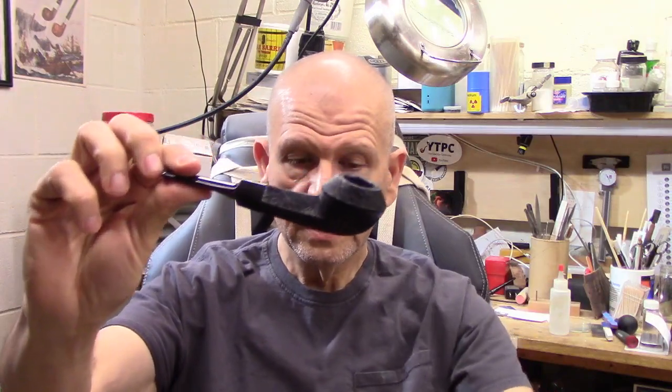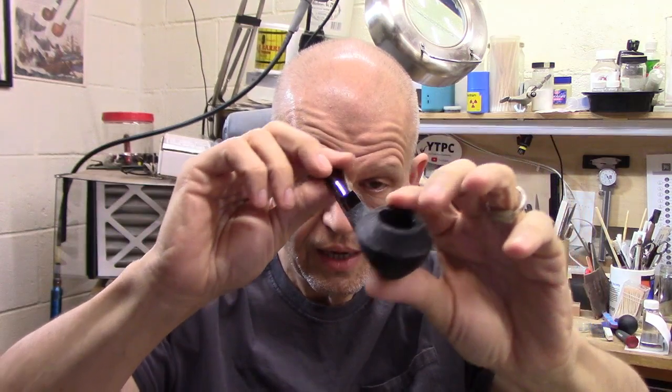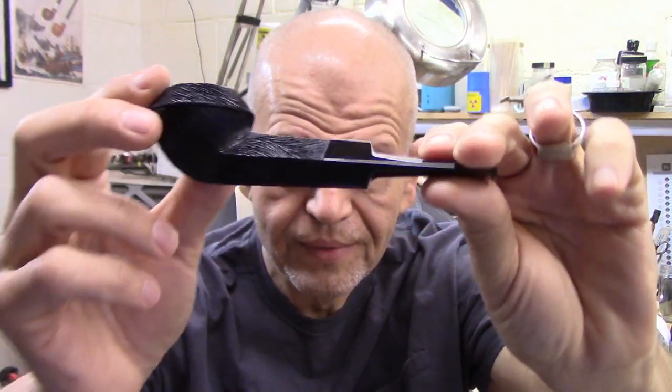I'm going to load up my pipe with some Haunted Bookshop as I continue to talk. The pipe I'm going to smoke — I showed this to you last week — it's another Talbert Linea Britannia, this is the squat bulldog. This is the pipe I originally wanted; I just fell in love with it on Trevor's website. I'll put a link below to his website and YouTube channel. I'm not a bulldog guy, but there's something about the squat bulldog and that raven's wing rustication that really got me. He made a video about this style and I said I've gotta get one.